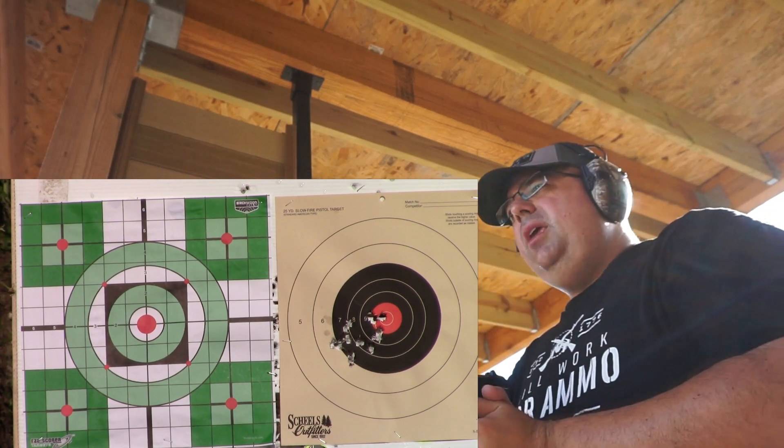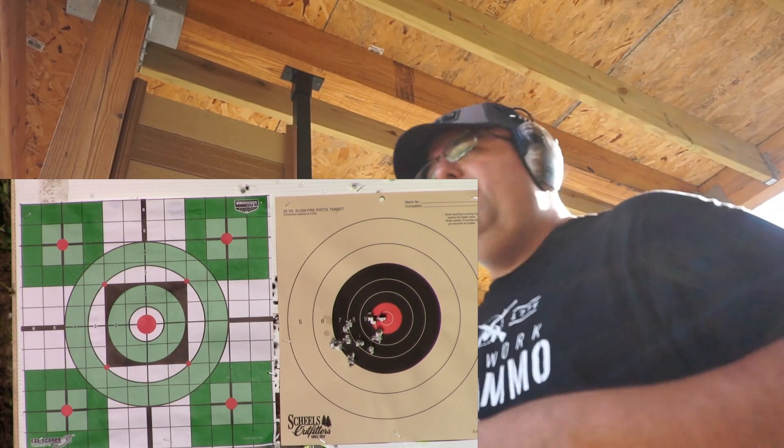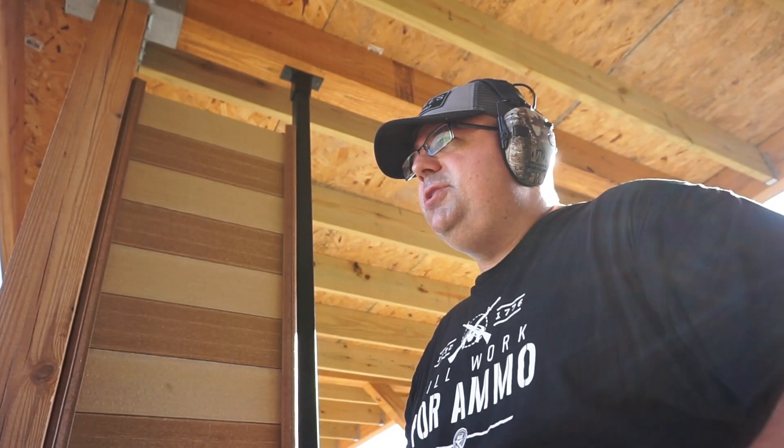And that's it. So as you can see from the target, we had a nice cluster — probably about a three inch group. We'll go ahead and measure that out once we're done running this ammunition through the pistol.